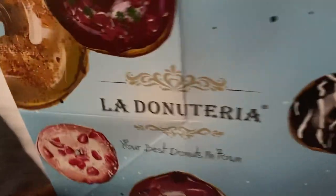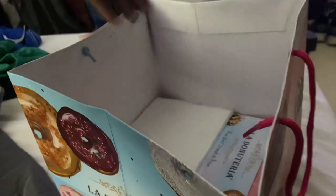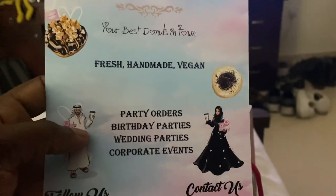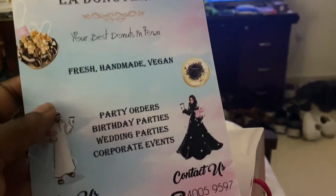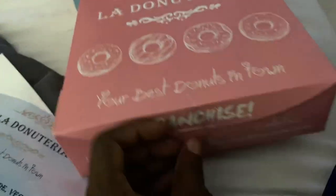This is about me ordering from the Donateria — vegan donuts. Look at the packaging it comes in. It comes with serviettes — or napkins, I always call them serviettes because it's more posh. And it comes with a spoon. So here it is: nice packaging, the Donateria — the best donuts in town.